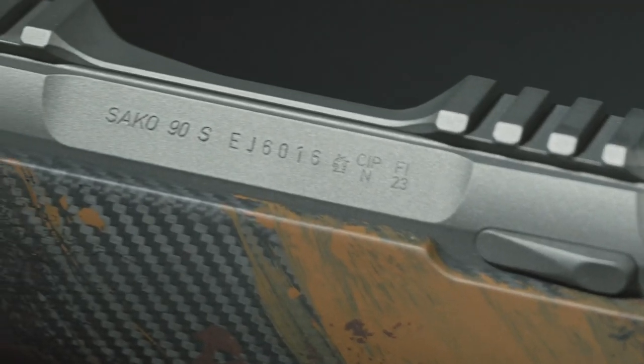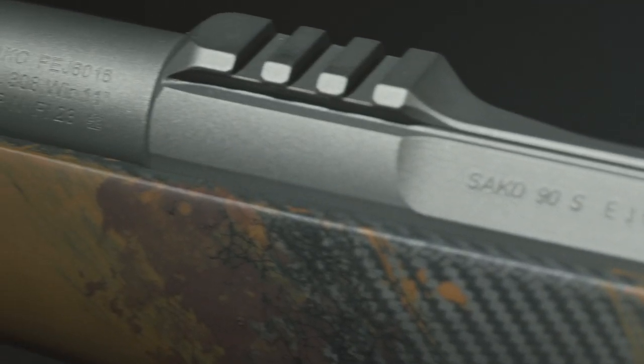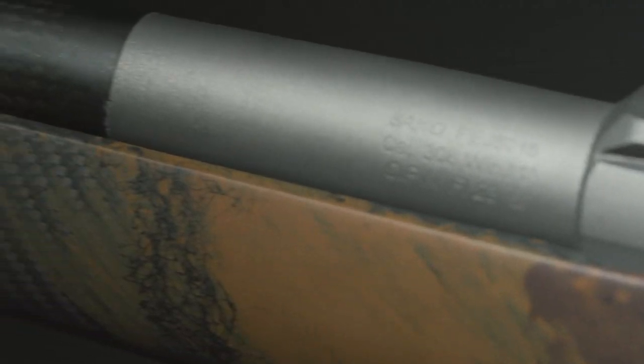With accuracy in mind, the Saco 90 bedding with its steel recoil lock and fine-tuned surface work together to ensure that all components return to the same state after each shot, enabling repeatable accuracy. The Saco 90 has different receiver sizes tailored to different caliber groups. This enables the shortest bolt throw distance for the caliber size, enabling fast bolt operation and fast consecutive shots to the target.